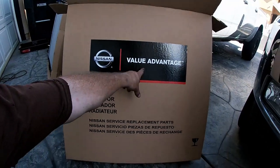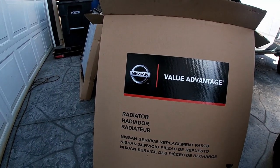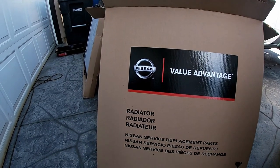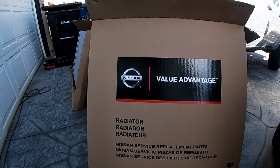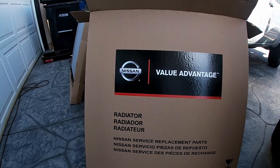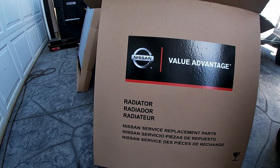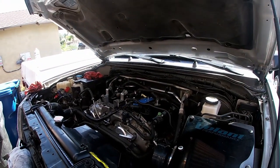This is Nissan's Value Advantage brand — they guarantee it for a year. It's probably a third of the cost of the original radiator. The original Nissan part is about $800 and this one was about $270 — not cheap but not expensive either. I priced many radiators at local parts stores and checked online, and this one is competitively priced. It was in stock at the dealer. It looks identical to the original, it just doesn't have Nissan stamped on it. I'm sure it'll last longer than the one-year guarantee.